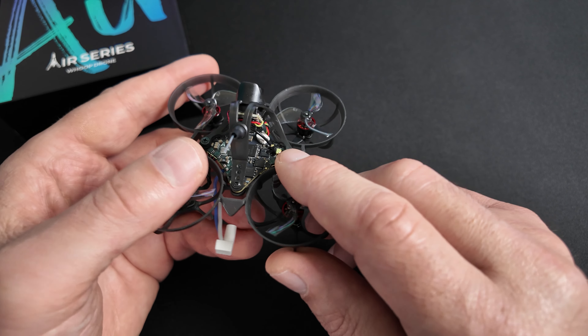Je vais également régler mes alertes OSD. Je règle l'alerte OSD pour le RSSI-DBM — c'est ce qu'il faut utiliser en ELRS. Ça dépend à combien vous avez réglé les Hz de votre ELRS. En 250 Hz, la limite est moins 108 dBm. Je retranche 10 pour avoir une marge, donc je règle l'alarme à moins 98 dBm. En ligne de commande : « set osd_rssi_dbm_alarm = -98 ». Je règle également mon alerte LQ (Link Quality) à 60, avec la commande « set osd_link_quality_alarm = 60 ».